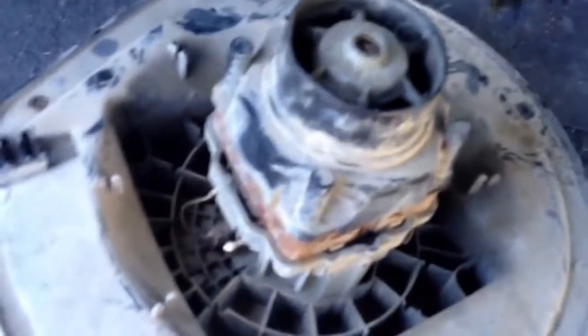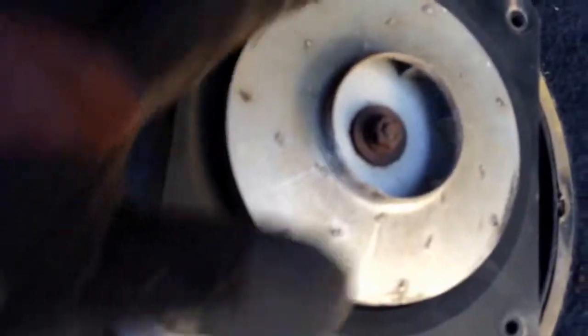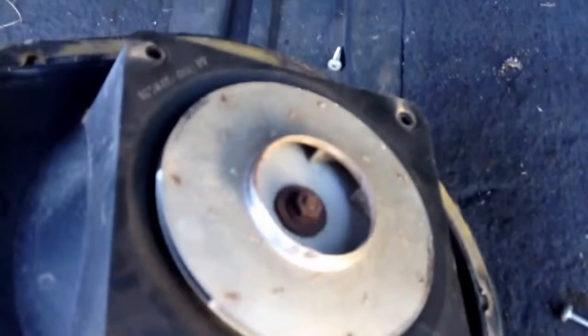Our next step will be retrieving the motor mechanism out of this. What we'll need to do there is take that half inch bolt loose. This is aluminum — that's what creates the suction to pull stuff up in the fan. So we'll get that bolt off and then we'll continue our video.